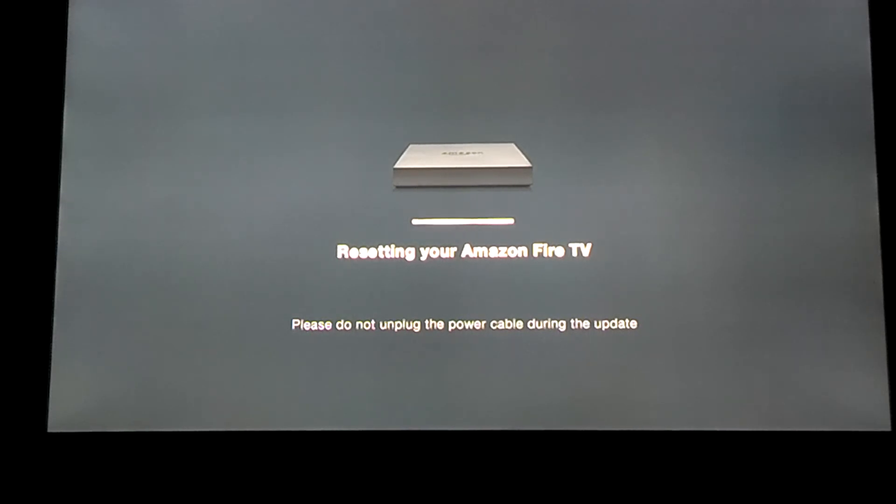This is a great thing to do if you're going to sell your device or if you purchased it and decide that you want to return it. Essentially, if you're just going to get rid of it, this is a great idea to go ahead and go through these steps beforehand.